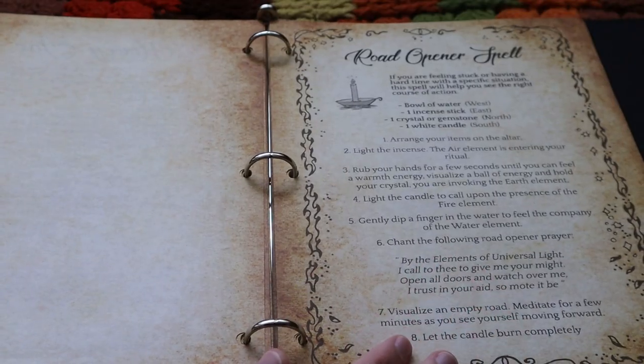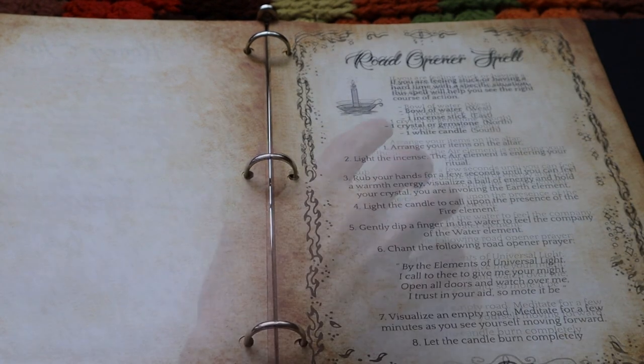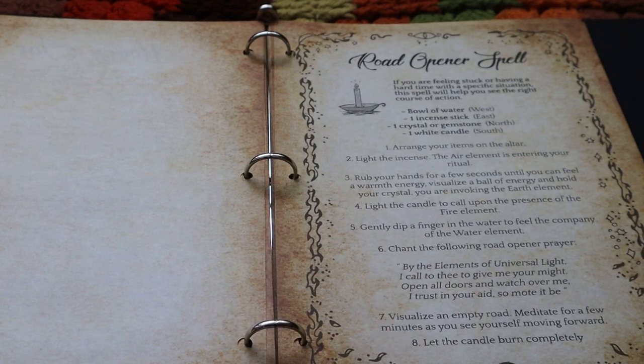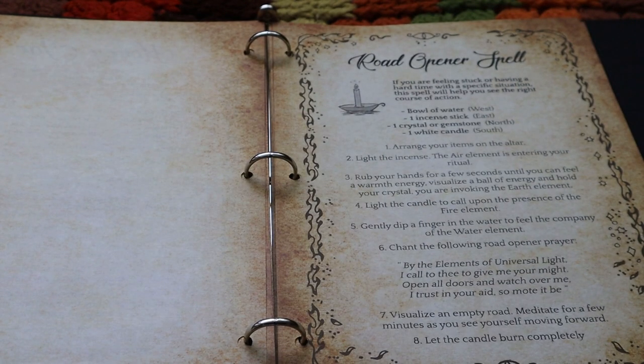And this one I adapted from a traditional Mexican road opener by Yael Maloc, who works with Archangel Gabriel. I modified it to invoke the universal elements instead, so I added incense for air, a candle for fire, a bowl of water for water, and a crystal for earth.